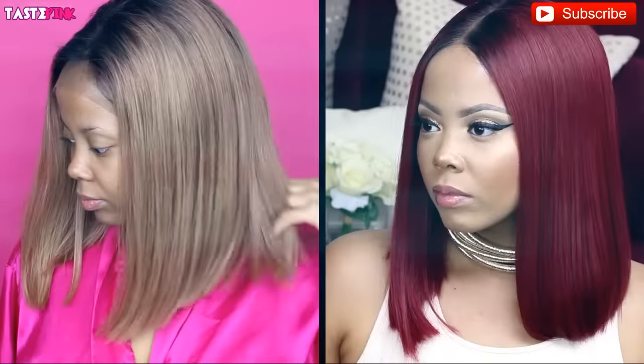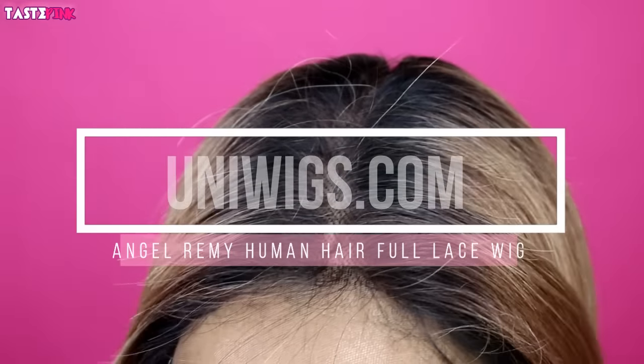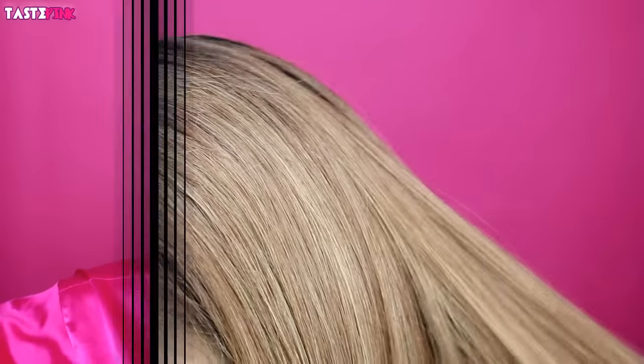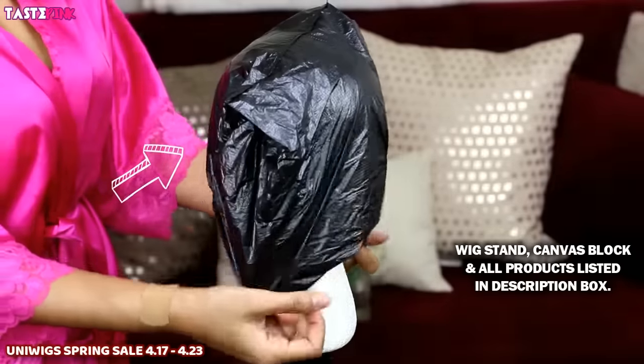This is quite the wig transformation. I know you guys are probably like this is a pretty cute color combination, but this wig is practically the same color as my skin complexion, so it's like I'm wearing me on my head. So I knew I had work to do. I'll have all the products and tools listed in the description box, so definitely check that out.